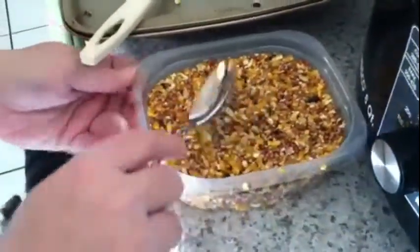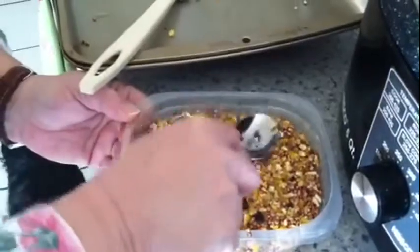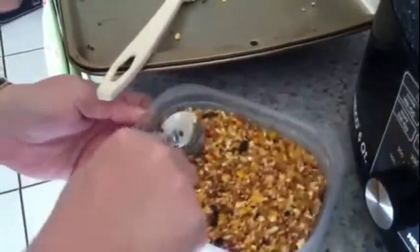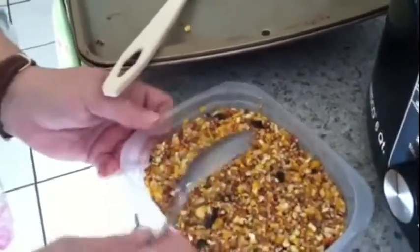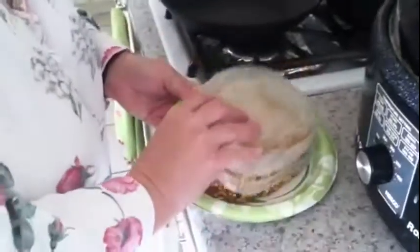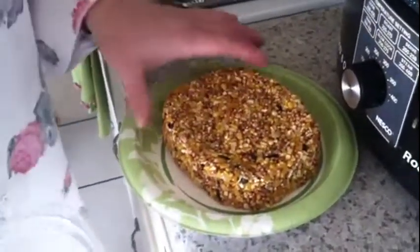All right, that one looks pretty good. Packing it down there. Now bring it back whenever they get cold and I'll show you what they look like. Let it get to room temperature or chilled and it just turns out like a cake, and you take it down to the chickens and they eat it — they love it.